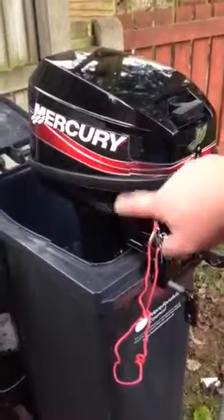Notice it's faster — it means the thermostat is opening now, the engine is staying up to temperature.